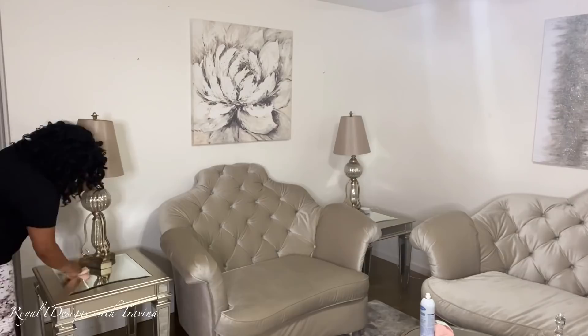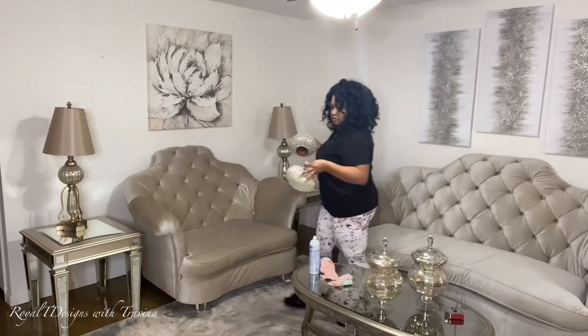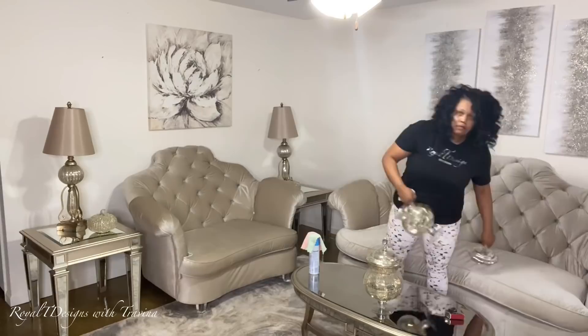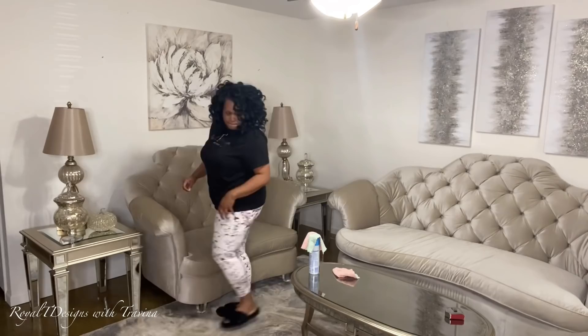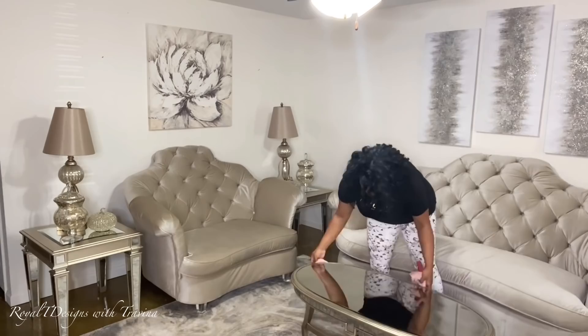These lamps are from HomeGoods — I simply added some champagne lamp shades I already had to give them a new look. I'm now using pumpkins I pulled from my attic from Burlington. I'm still on a hunt for more fall decor but using what I have for now. The coffee tables are from Ashley's Home Store — a mirrored and metallic wood finish. I picked up the coffee table from Overstock and I will link everything I can in my description box.